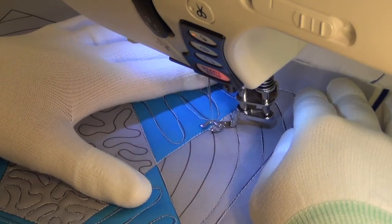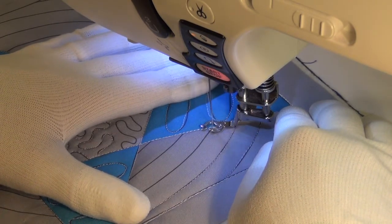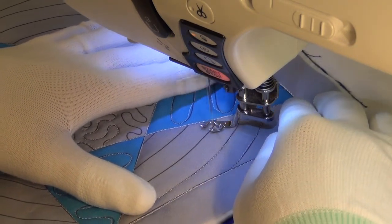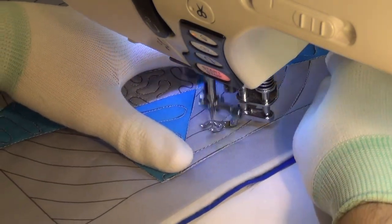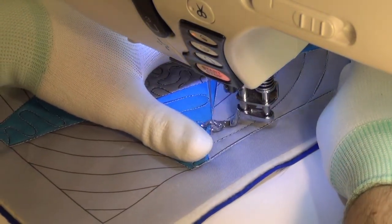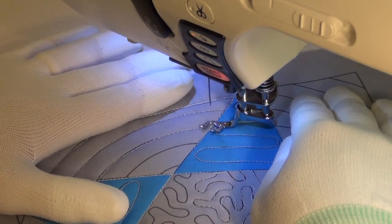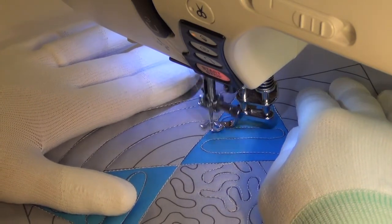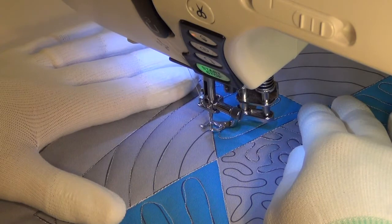Unless, of course, you want to really build up the thread — it just depends on the style of quilting that you're doing. It's good to keep in mind that it's okay to travel stitch. I've had people email me and ask, is it okay to travel stitch as many times as I need to over this area? And the answer is, as long as your thread doesn't break, it's perfectly fine.